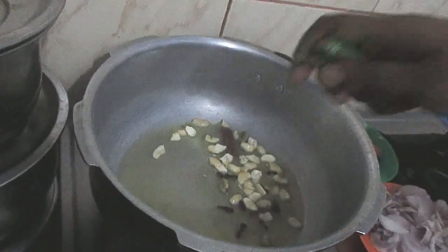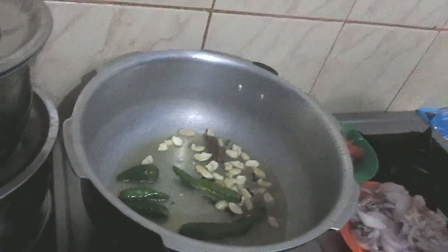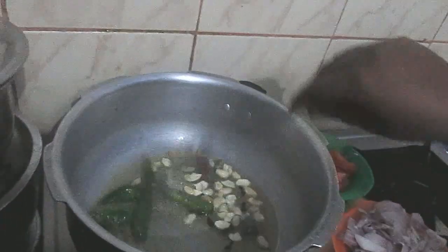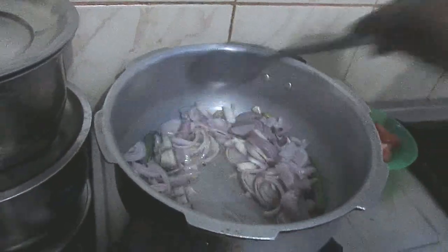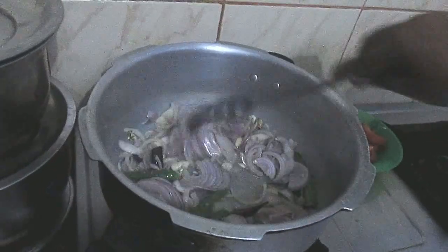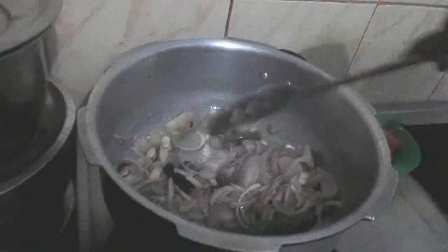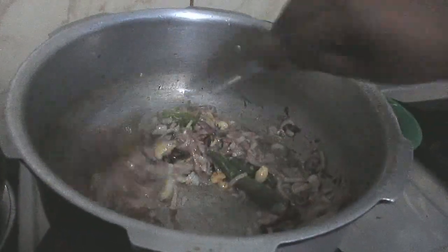Cook the cook as well. Put the onion in the middle and put the onion in the middle. Let's add some salt. Let's pour some salt in the bowl.